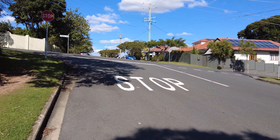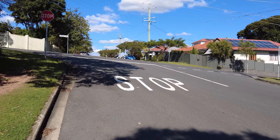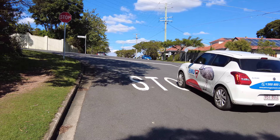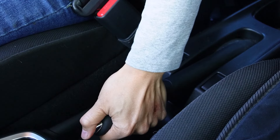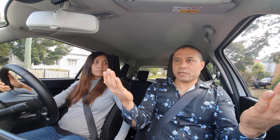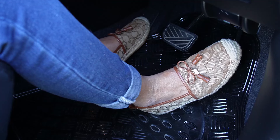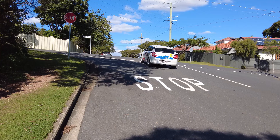We use the hill start technique anytime we come to a full stop temporarily on a hill. For example, if there is a stop sign right on top of a hill, make sure you stop first, then put the handbrake up, press the accelerator gently until you feel the front of the car rising, check the road, and when clear, keep the same pressure on the accelerator, handbrake down, and accelerate more. Beautiful — we didn't roll back.